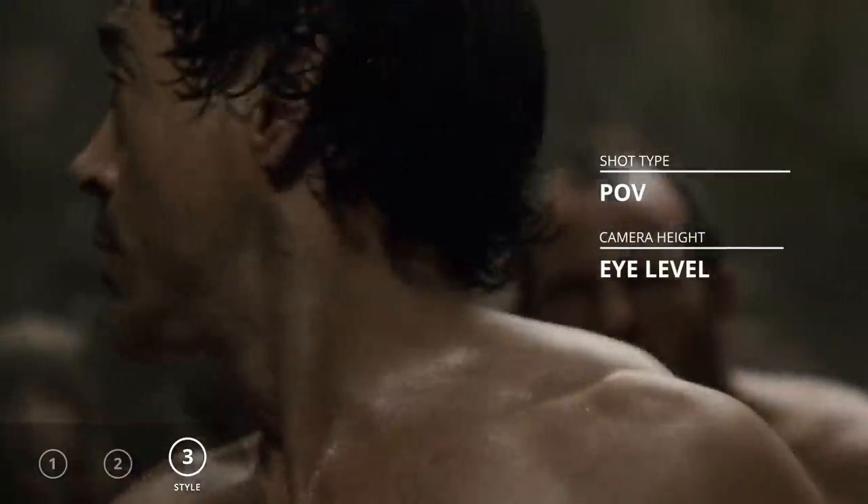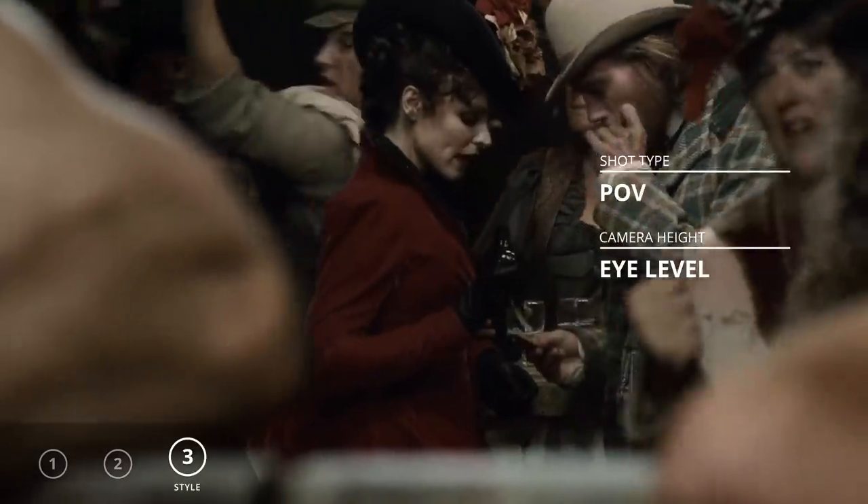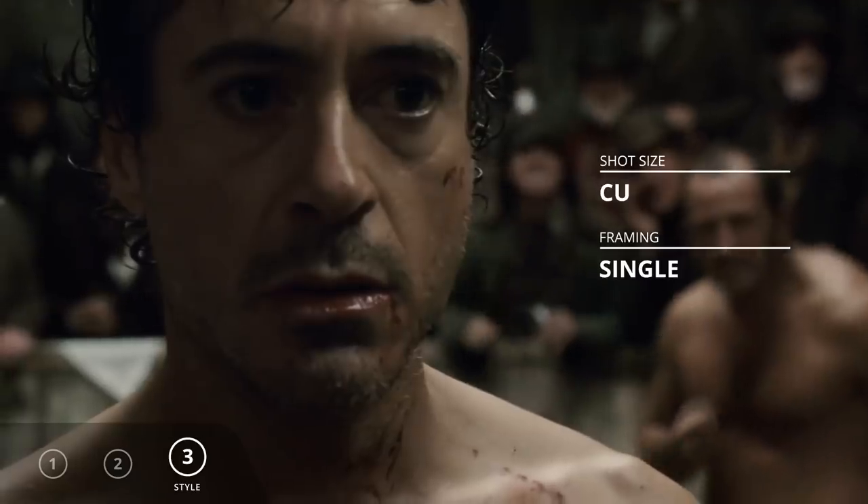Point of view shots. Do we need to see our hero process internal information? Use a close-up.